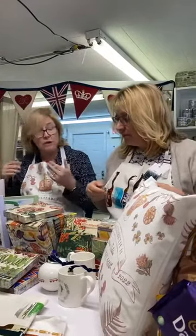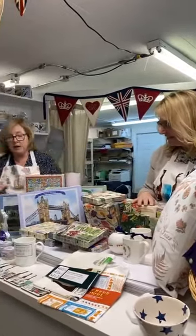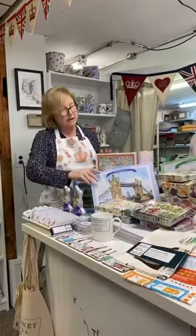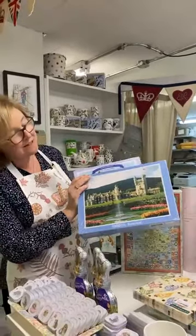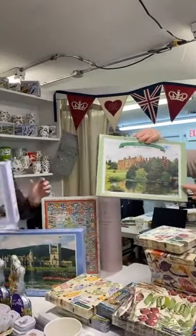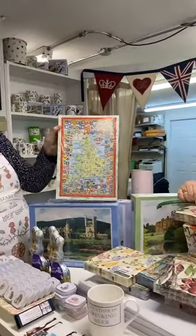A little while back we got a huge shipment of jigsaw puzzles — very popular since lockdown — and some are of a royal theme. They're from a company called JHD, a small company in England making these puzzles near Devon — somewhere in that area. We've got Tower Bridge, Balmoral — the summer home in Scotland — and Sandringham, which is more of a drawing as opposed to a photo. Sandringham is where the Queen spends Christmas, then she goes up to Balmoral.